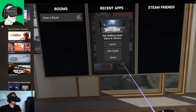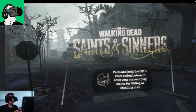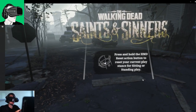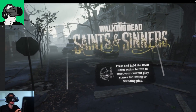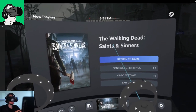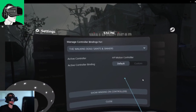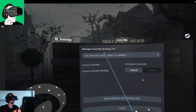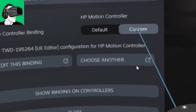Let's launch Walking Dead Saints and Sinners, because a lot of people are having issues with the HP Reverb G2. Once the app has loaded, if you press all your buttons and nothing happens, what you have to do is press on the right-hand side of the right controller beside the logo — the Windows button — to bring up your menu. Then go to Controller Bindings. And just make sure that on here you are on the Walking Dead and not on any other app. Then just click on Custom.